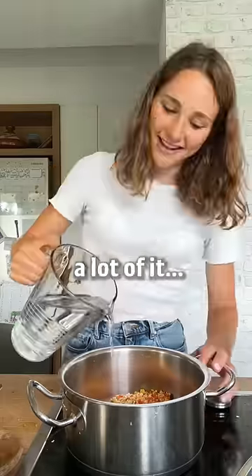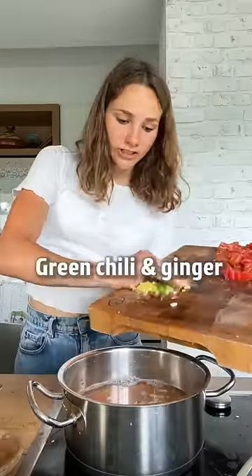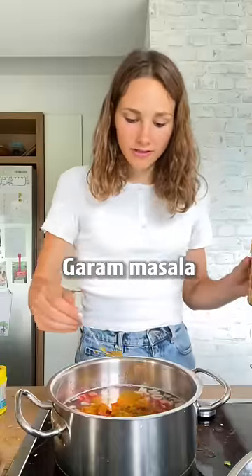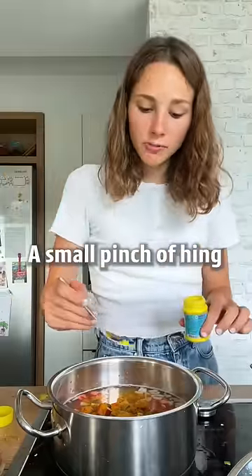Add them to a pot with water — a lot of it — onion, green chili and ginger, and fresh tomatoes. Add turmeric, garam masala, and optionally a small pinch of hing.